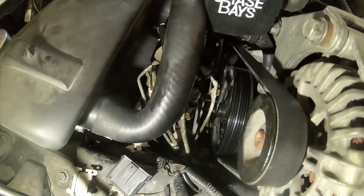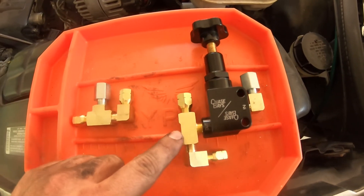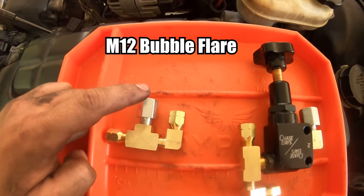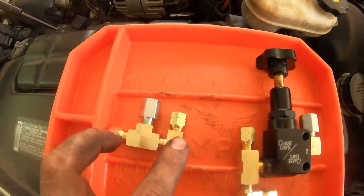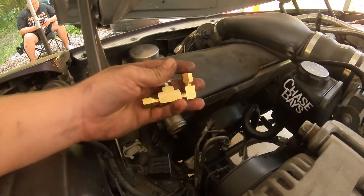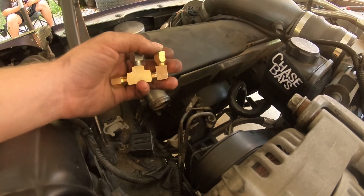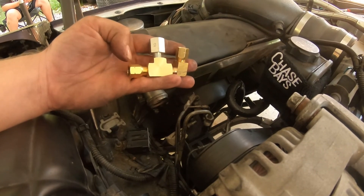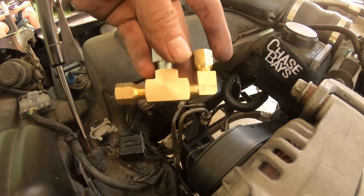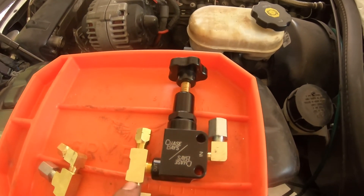Here's the setup for the front: the lines that come from the master are all M12 and the lines that go to the calipers are M10. This T is going to sit in there like this — you'll have the line going in, one line going up to the front calipers, and one line going to the side to the front calipers. The lines are already bent and I just wanted something where I didn't have to bend any lines.